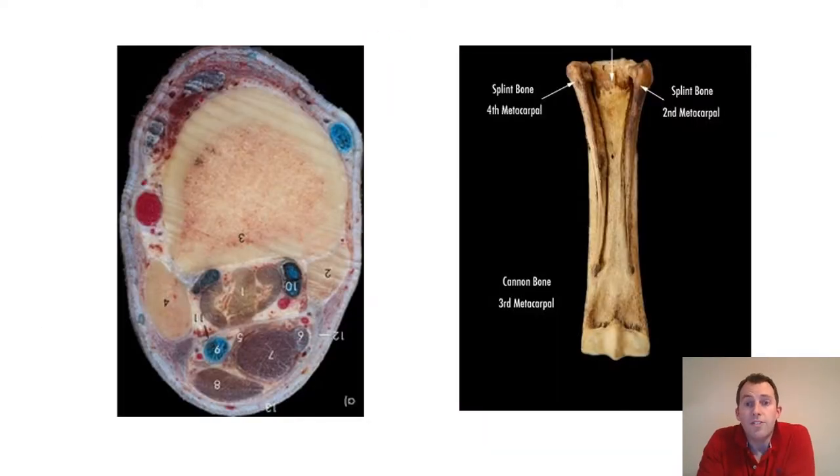Some fibers continue on down into the pastern region in the form of the oblique and straight sesamoid ligaments. These images should help to give you a little bit more understanding of the layout of the suspensory ligament and its surroundings. If we look at the photo on the right-hand side of the screen, we can see the cannon bone with the splint bones on either side. The suspensory ligament originates up here at the top of the cannon bone, where it has a firm attachment, and then runs distally down towards the fetlock joint.